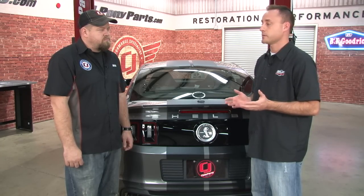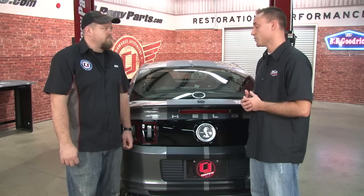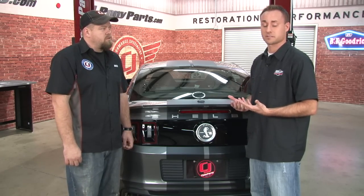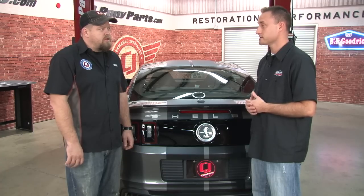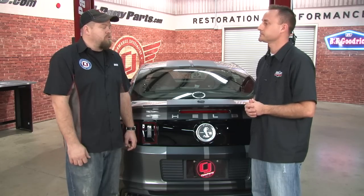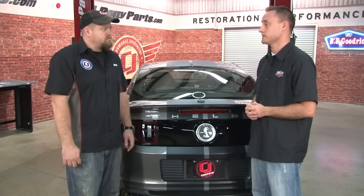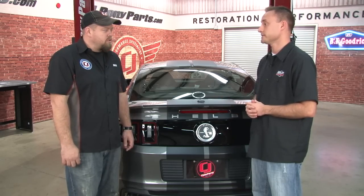Everybody thinks with an air suspension you're going to gain 60 or 70 pounds. With this, the suspension components are lighter — we have an aluminum tank and a small compressor, so that will balance out any weight added. You're not making the car any heavier, which I know is important to a lot of people watching. And as you can see, it's not going to take up much room in the trunk. You'll still have plenty of room for groceries, a stroller, whatever you need.